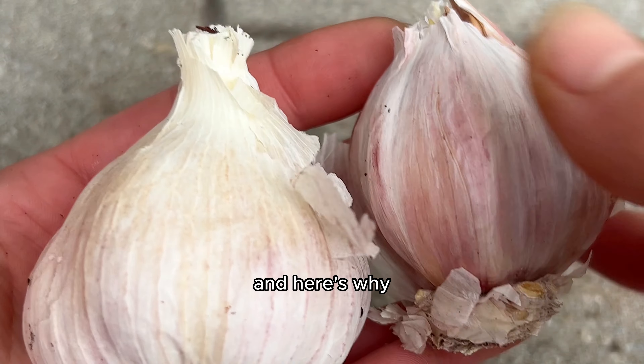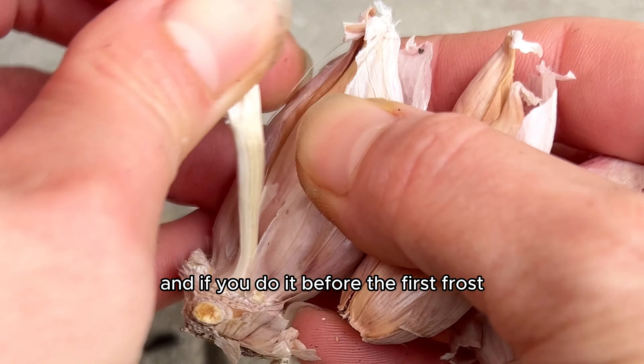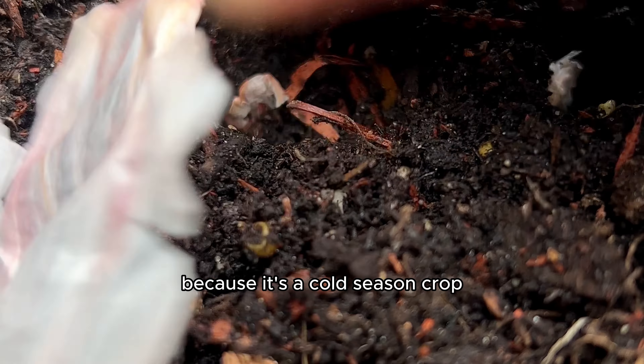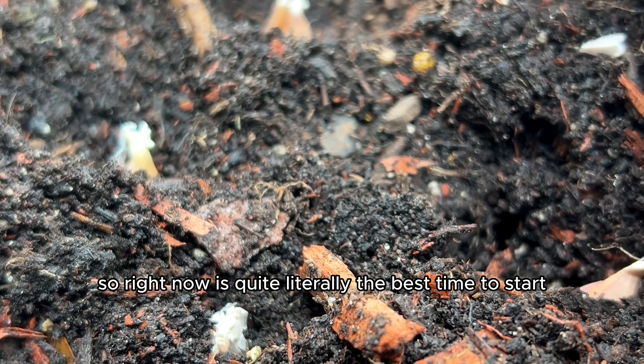I'm never buying garlic again, and here's why. It's one of the easiest crops to grow, and if you do it before the first frost, it'll be the first thing to sprout up come spring. It needs cold temperatures to form bulbs successfully because it's a cold season crop, so right now is quite literally the best time to start.